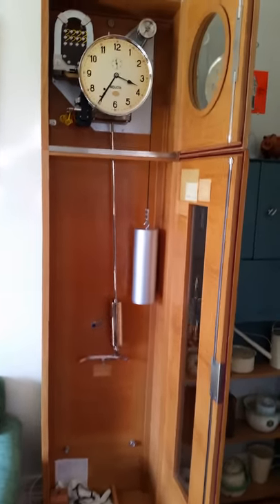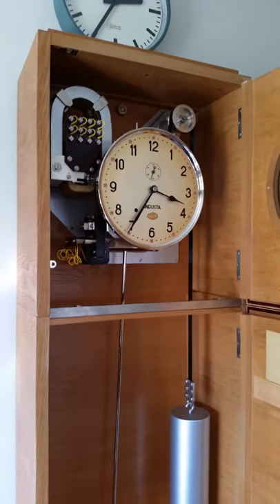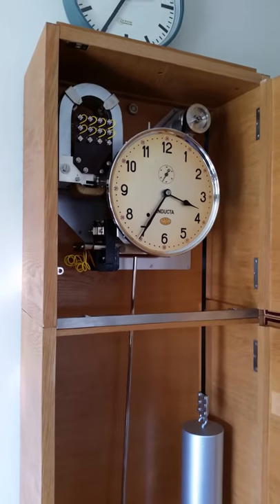Indukta is a very nice clock. It has a special system, a special technique to move the secondary clocks forward.